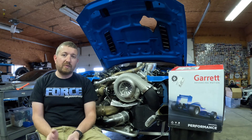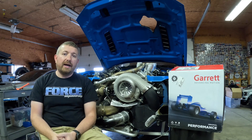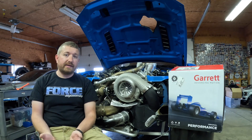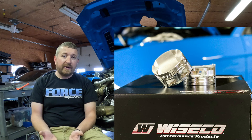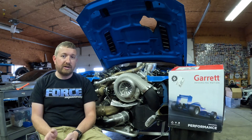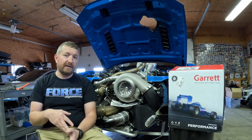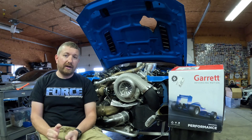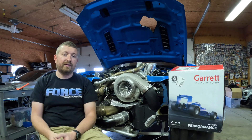I looked at a few things when deciding what our power goal really was. I knew it's a Coyote, sleeve block, steel rod, custom Weisco pistons. We turn it 9,500 RPM, but it's still on a stock crankshaft, and I knew that the stock crankshaft is our limitation. It just starts to deform so much you start eating up main bearings somewhere in the 2,600 to 3,000 horsepower area, depending on how aggressive you are on ignition timing.